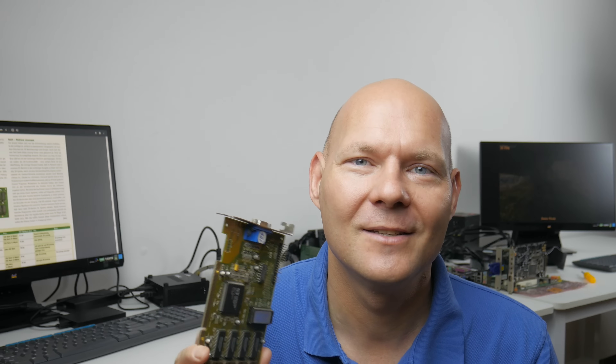The host asks viewers to share their experiences with the Verge DX in the comments, noting they enjoy reading comments over morning coffee. Viewer feedback helps improve future videos. The next planned video covers the Verge GX2, though it may take longer as the card still needs to be purchased. Viewers are encouraged to subscribe on Patreon for behind-the-scenes content and a private Discord server, and to like and share the video.